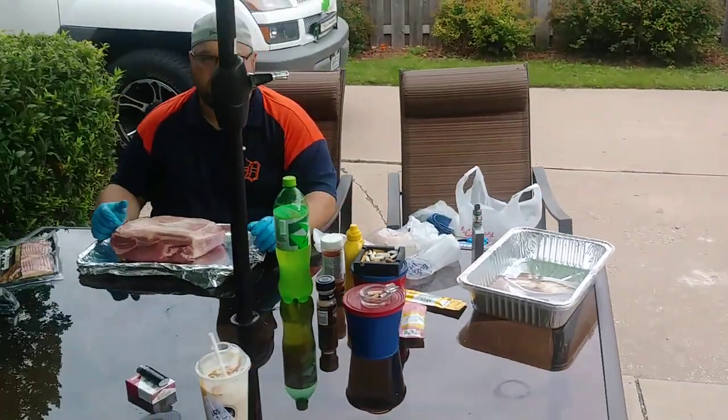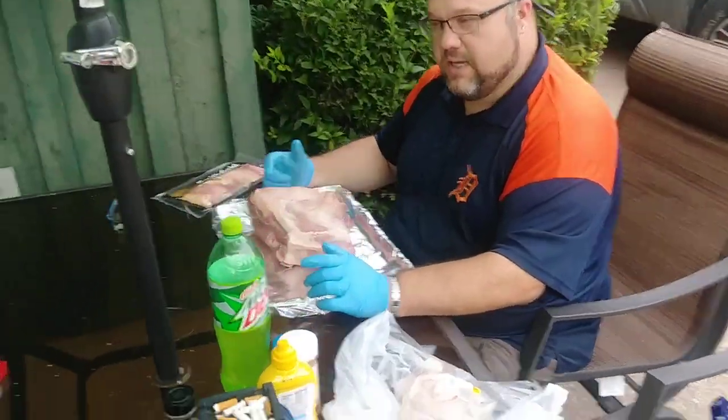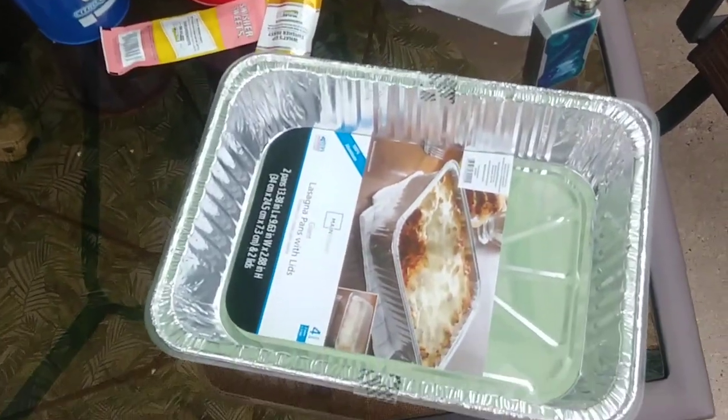We're gonna wrap it in bacon. Yeah, wrap it in bacon and then we're gonna smoke it. See what you guys think of that.